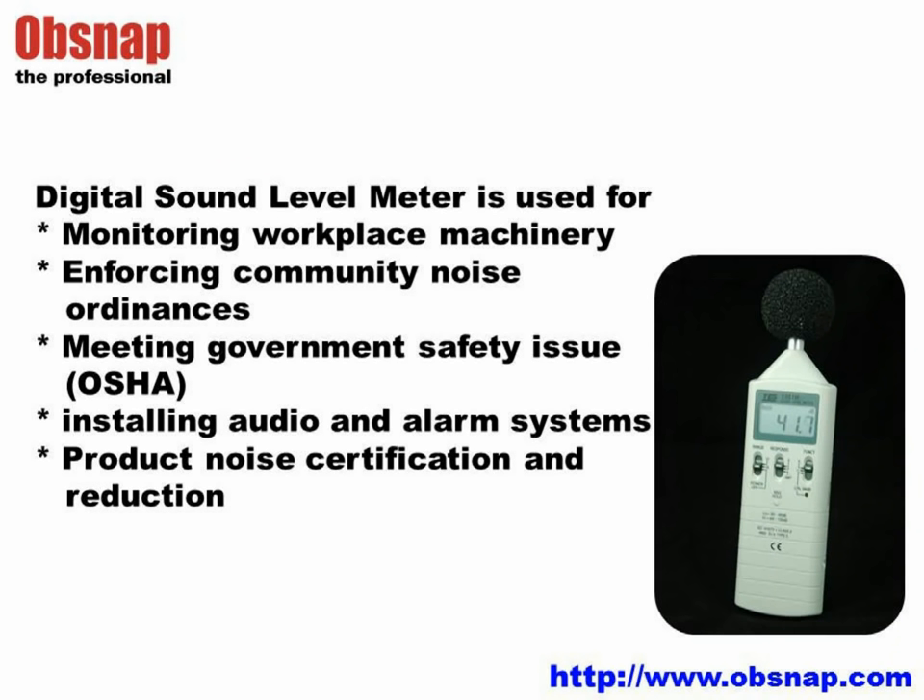A Digital Sound Level Meter is used for sound level measurement in monitoring workplace machinery noise, enforcing community noise ordinances and regulations, meeting government safety requirements such as OSHA, assisting in installing audio and alarm systems, and for product noise certification and reduction.